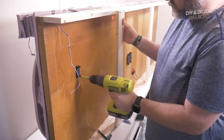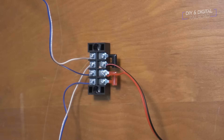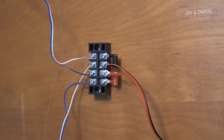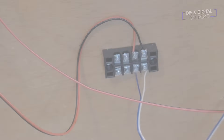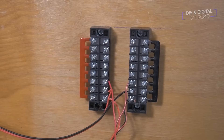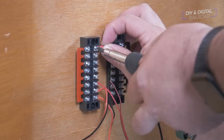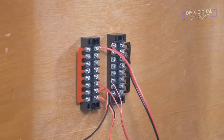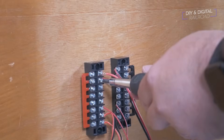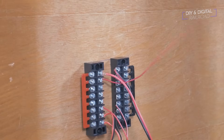Now it's just rinse and repeat putting all of these together. This little terminal strip here is a mini hub for a couple of feeders — specifically the two siding feeders. Now I have all feeders hooked up to the main bus through those little mini terminal strips, and I can hook up what will be my main feeder back to the main DCC bus on the other side of the layout. The last thing I do is add an additional feeder for the current-sensing grade crossing, which I'll run at a later date.